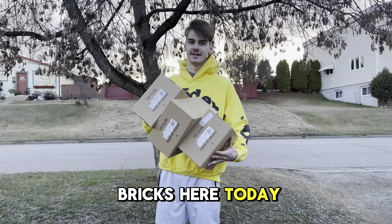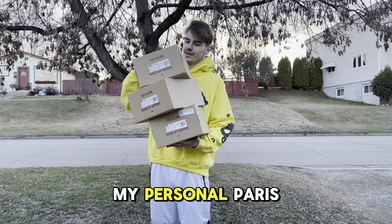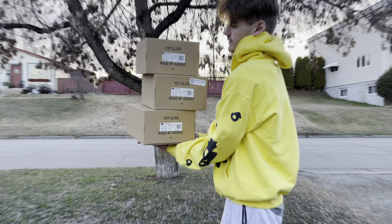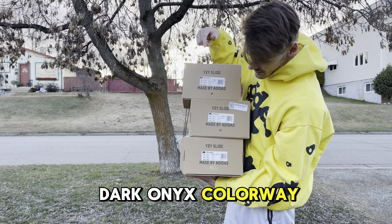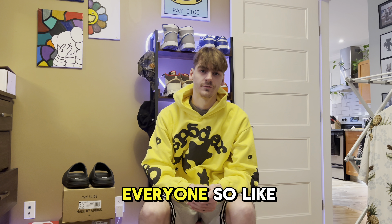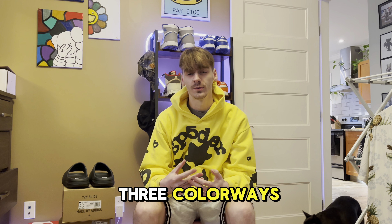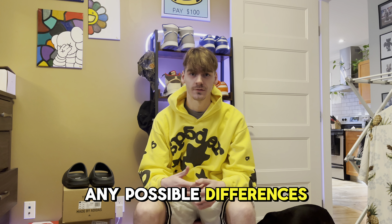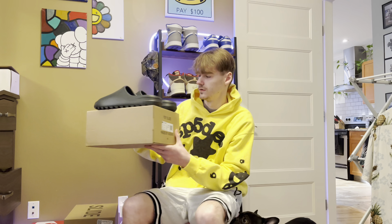We've got a full in-depth review and comparison of a couple releases of the Yeezy Slides — three different colorways, all the same size, my personal pairs. We've got the dark onyx colorway, the salt colorway, and another colorway. We're going to check out the sizing and any possible differences between them. Jay might also be joining us for this video.